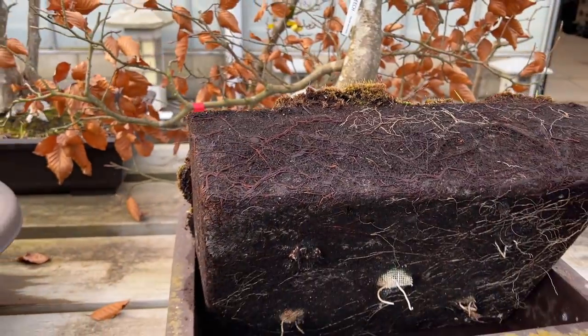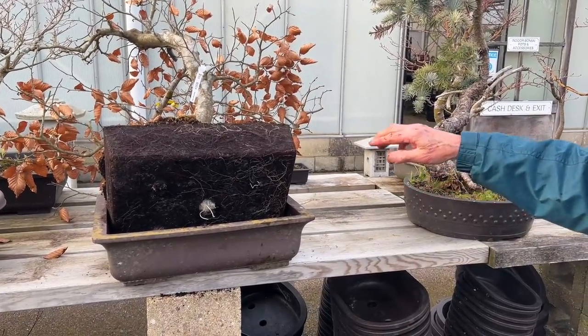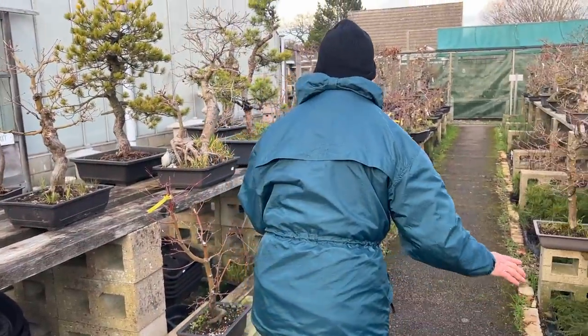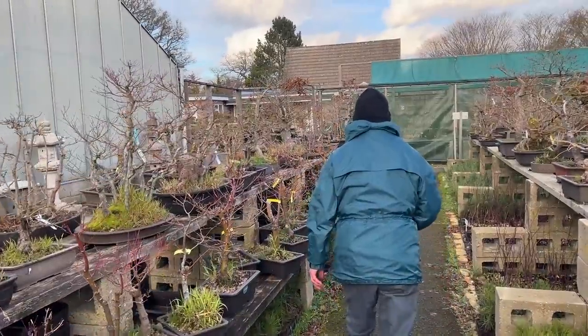So when we look at trees that you think need repotting, this is what you've got to do with each one - you've got to literally look at each tree, study the tree, and see whether they need it or not. If they don't need it, leave well alone.